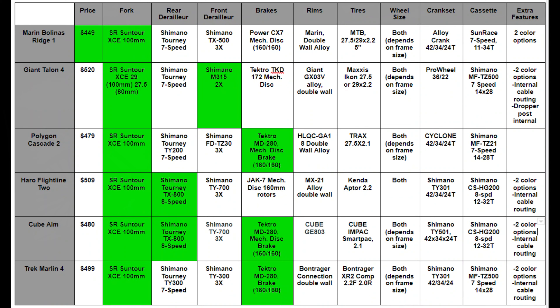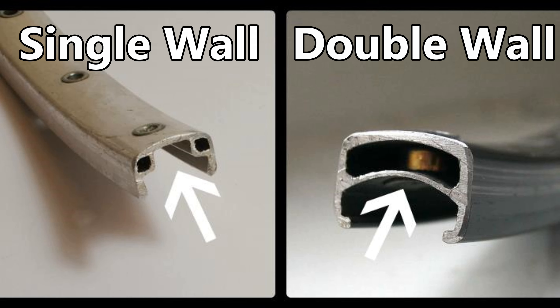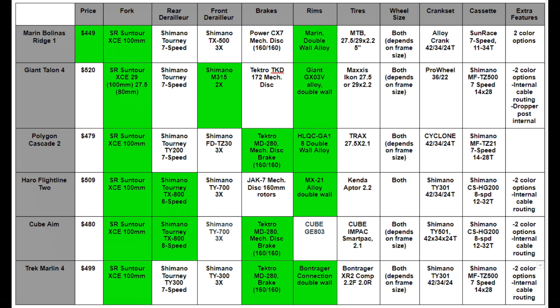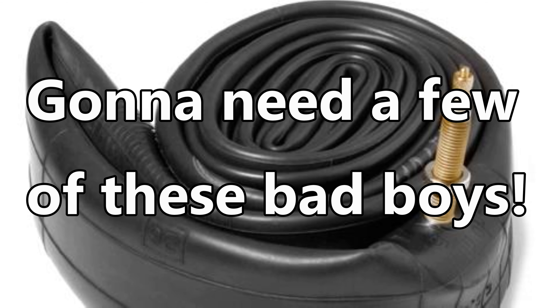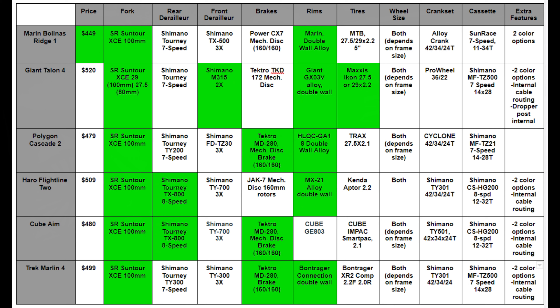Giant was the only brand not to mention rotor size, but all five of the other bikes use 160mm rotors front and rear. If you like the Giant, contact your local bike shop to find out what size rotors it comes with. For the rims, the Cube was the only bike that didn't mention if it used single or double wall rims — every other bike lists double wall rims. None of these bikes are tubeless compatible, but it is nice to see double wall rims on five out of six bikes. For tires, Giant takes the win for using Maxxis tires, with Trek and Haro as honorable mentions with their Bontrager and Kenda tires respectively. The other three have unbranded tires, which isn't the end of the world but they may not be as durable.